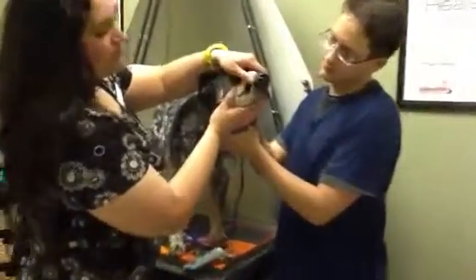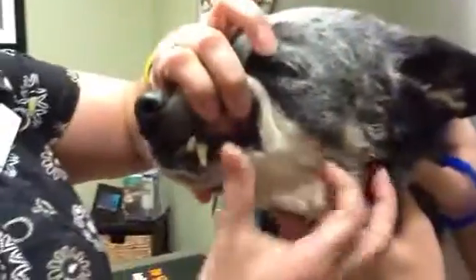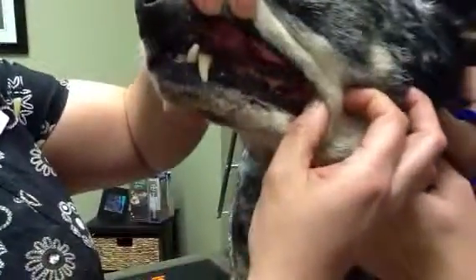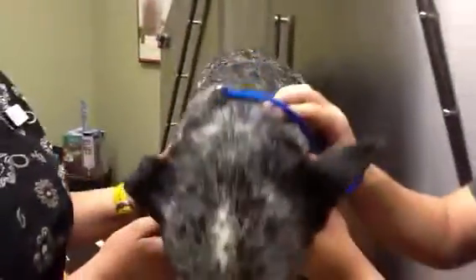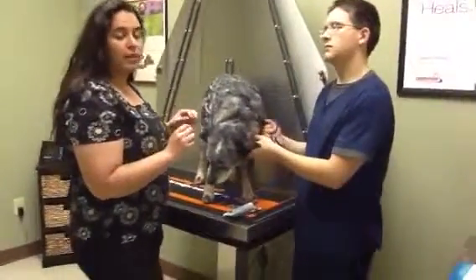When we lift his lip up, his canine has a little discoloration in it, and he does have quite a bit of buildup in the back. Now teeth are usually graded on a scale from one to four, one meaning a small amount of buildup.